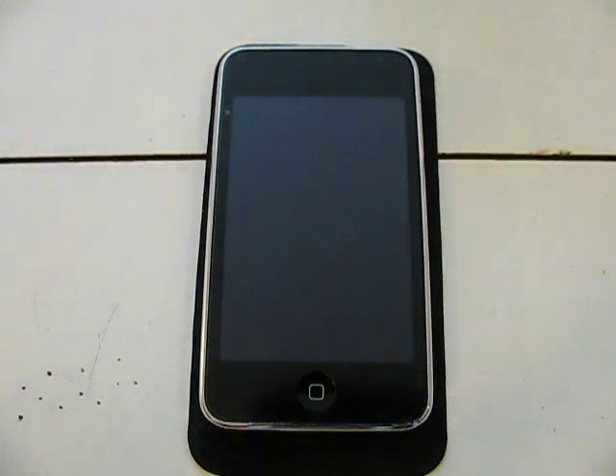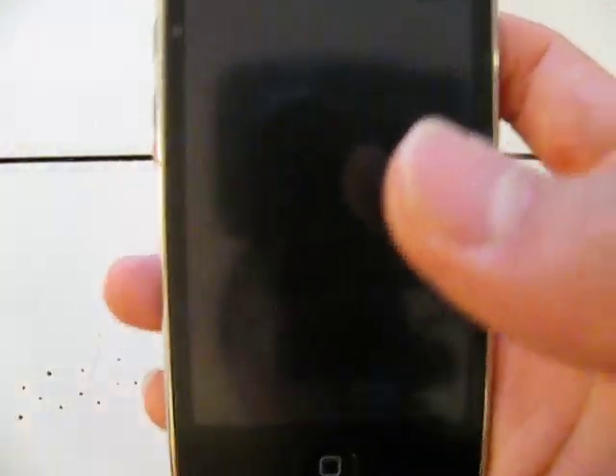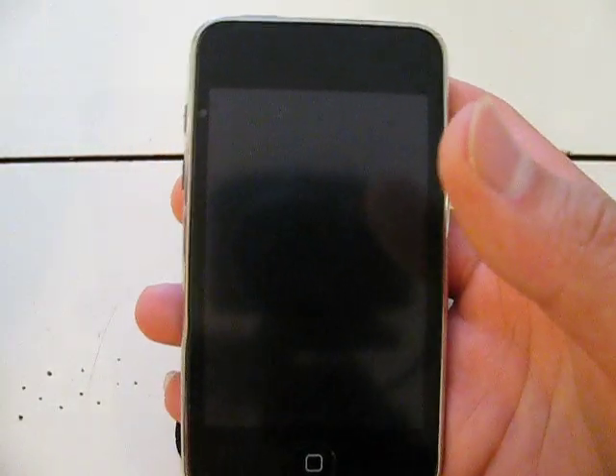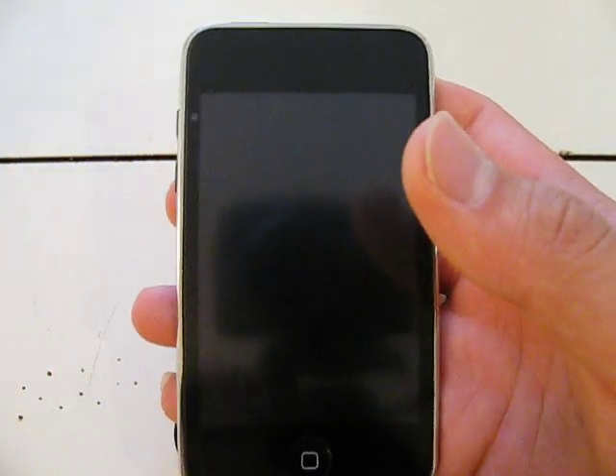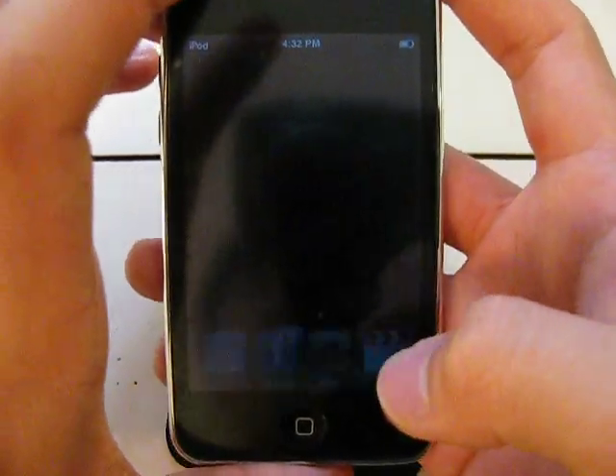Yo, what is going on, YouTube? I am back for another app review, and this is going to be a really cool app review, I gotta say. It's going to be on Balloons Lite and Piano Lite. Piano Lite might not sound like the best, awesomeness app in the world, but let me tell you, it is pretty sweet. So let's just get into it right away.